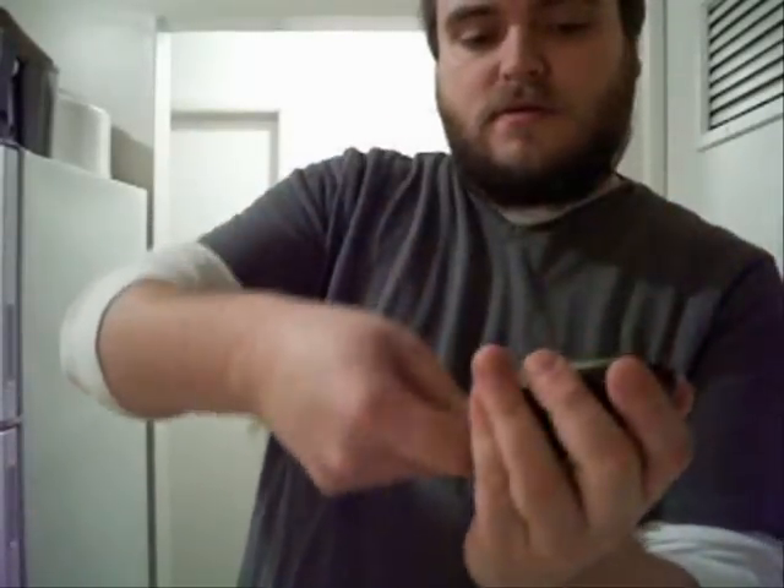Next I'm going to put in half an avocado. I'm going to open this up — the ones at my local store weren't great but this one's alright. I'll use a spoon to get it out, chop it up a little bit, and throw it in there. Avocado adds creaminess, smoothness, fattiness, and overall goodness to the soup.